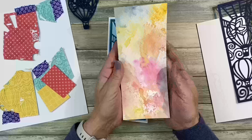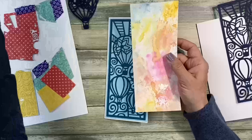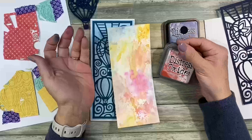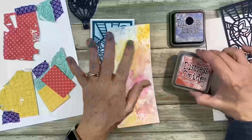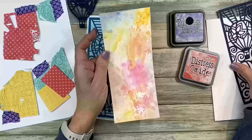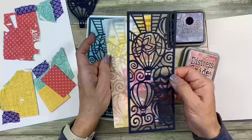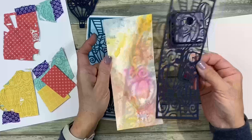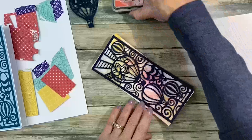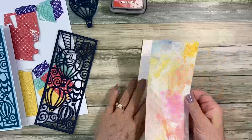If we have time at the end, maybe I'll take out my watercolor paper and we can make another one together. But I used the distress inks — I just put them on my splat mat, spritzed some water in, and picked up some colors. I kind of had this sitting next to it so I had an idea of where I wanted the colors to be. I love the extra bright colors on the background of this one.